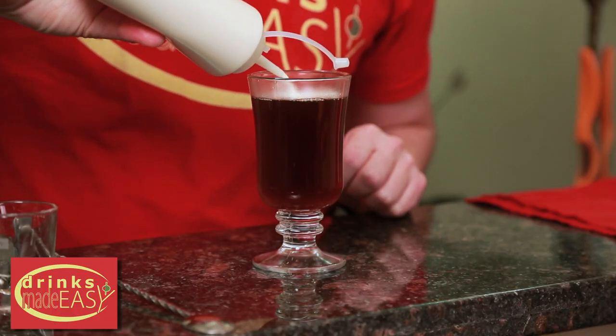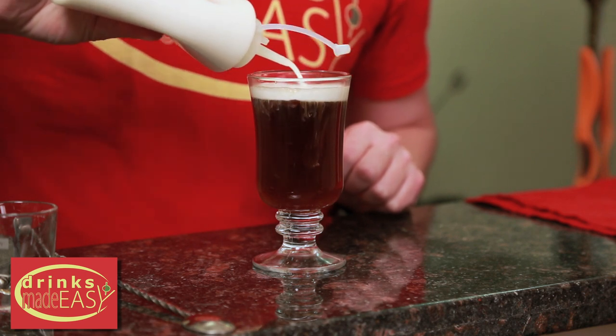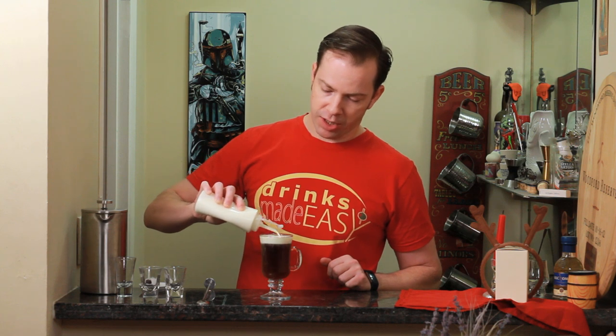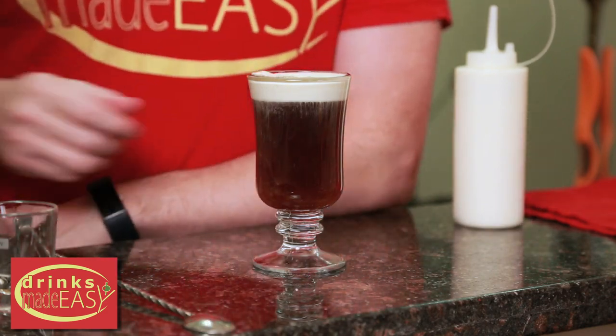Then we're going to add a nice layer of fresh whipping cream. In a shaker tin, just add three parts heavy whipping cream to one part simple syrup. Shake that with one piece of ice until it is dissolved and you will have proper whipping cream.